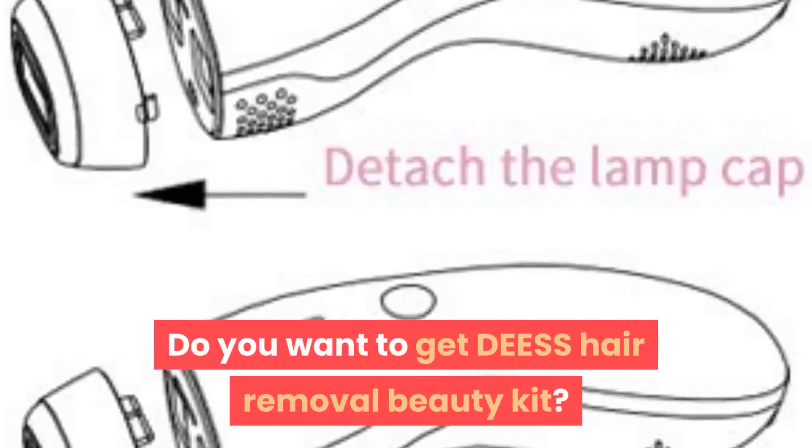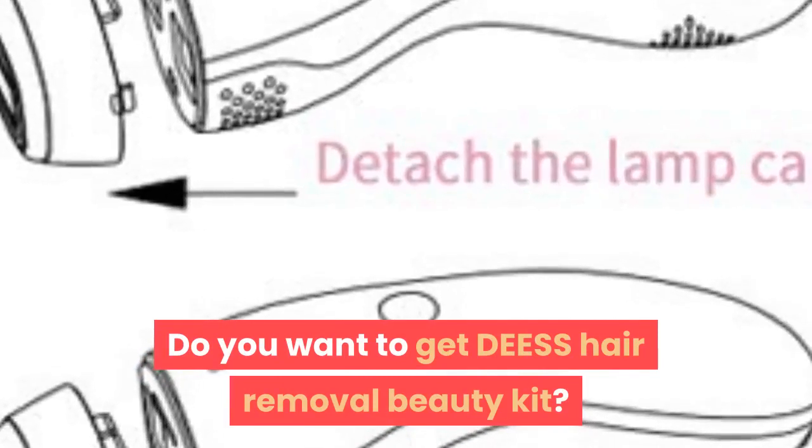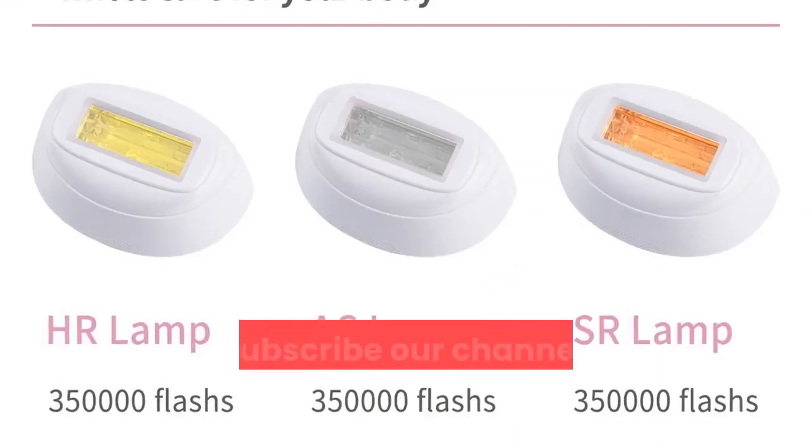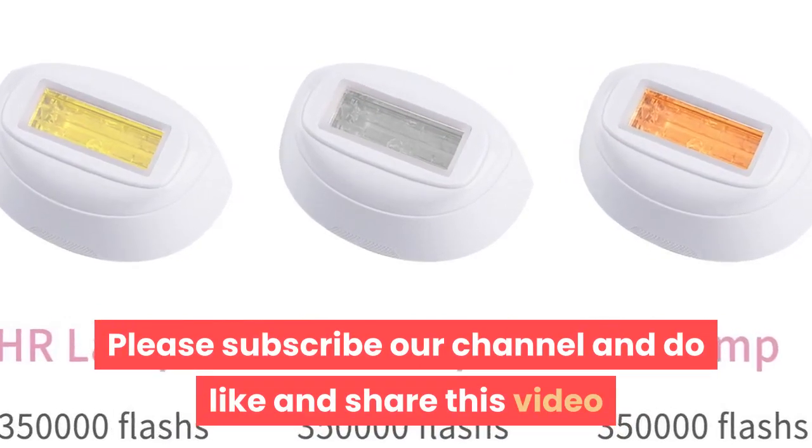Do you want to get the DEESS hair removal beauty kit? Follow the link in the description. Please subscribe to our channel and do like and share this video.